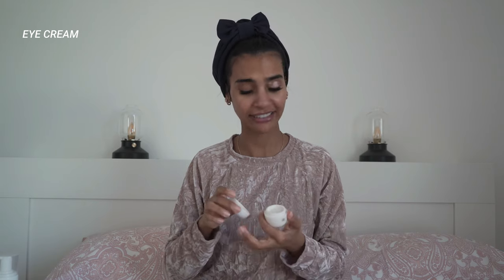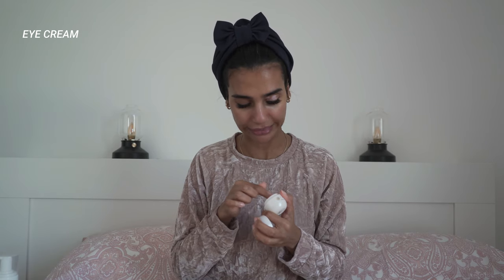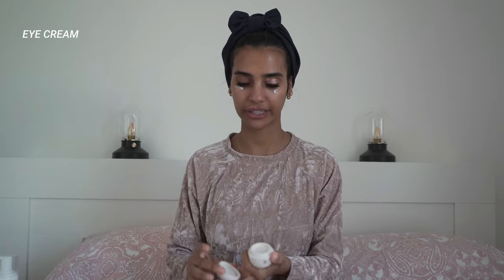Step one, step two, step three — and then I will use a hydration lotion just to give my skin a bit of hydration. I forgot eye cream — don't judge me, but I did not forget it, it's just I did not use it at the right time. Sorry! Okay, perfect.